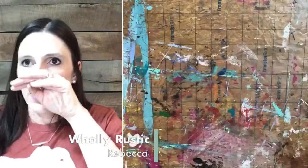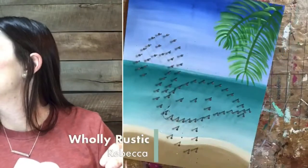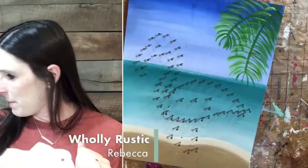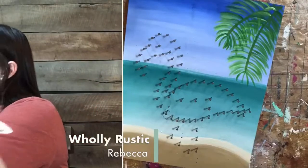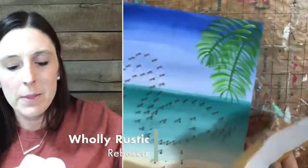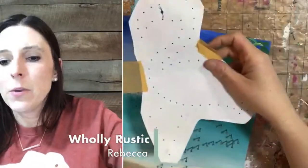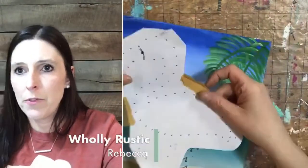Great, so we just really need this to dry. I'm going to move this canvas and talk to those of you that are stringing with me. Painters, hold tight for a minute. If you are doing the string, go ahead and trim out your flamingo template.